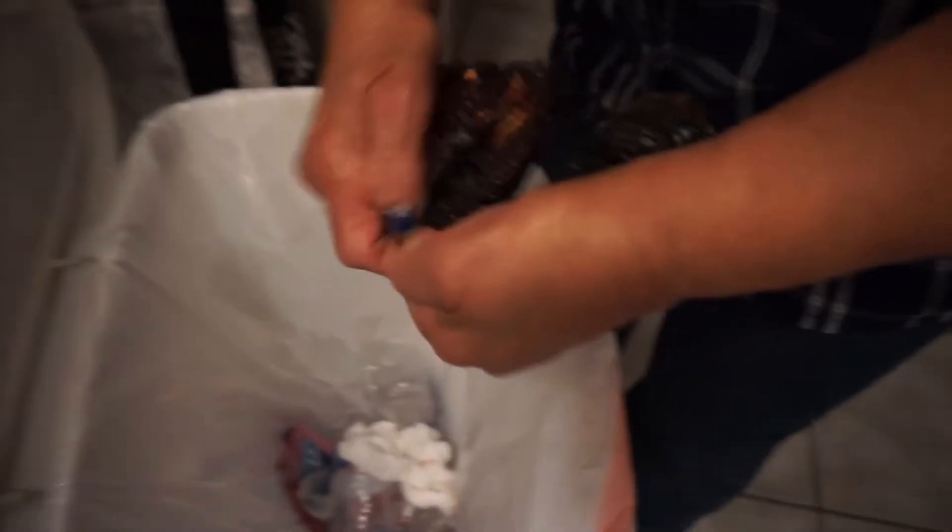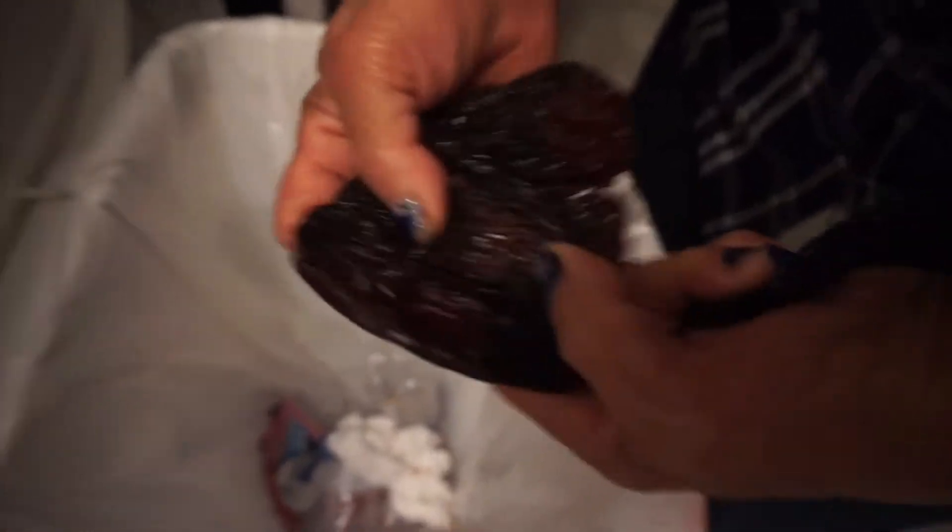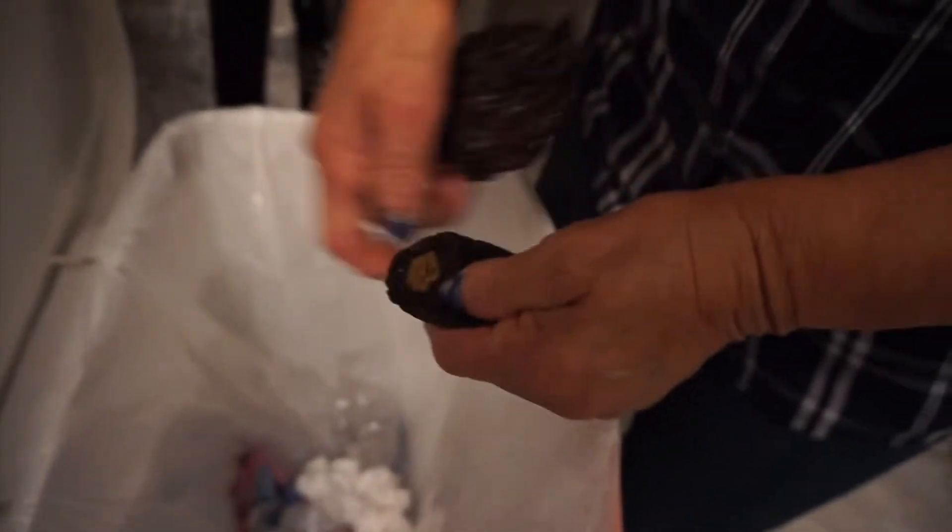That's all you need. So what you want to start doing is taking out the seeds of the chile ancho — the red pepper.